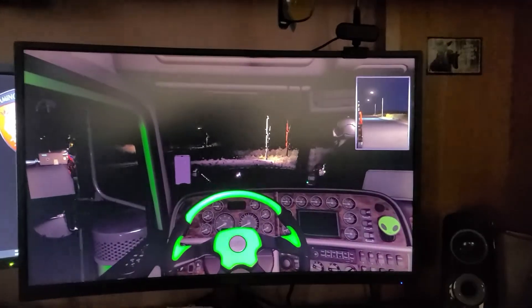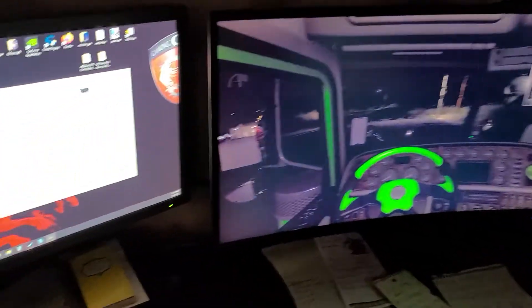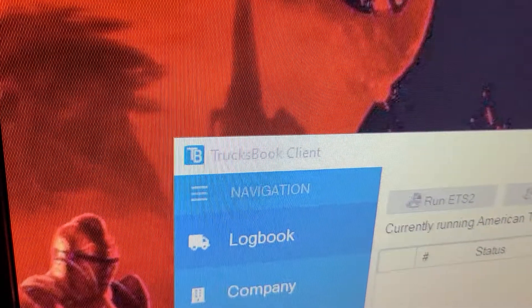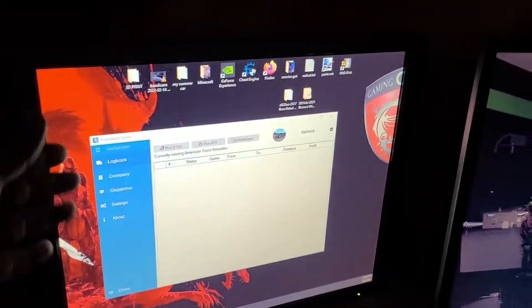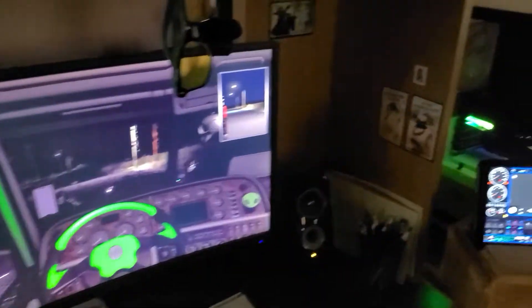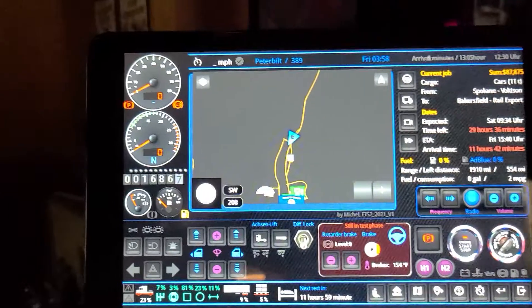Hey, how's it going everybody? I want to show you guys something real quick. I've got my truck's dashboard client opened up for American Truck Simulator — or Euro Truck Simulator — I've got my big monitor right there, and on my right-hand side is my tablet.